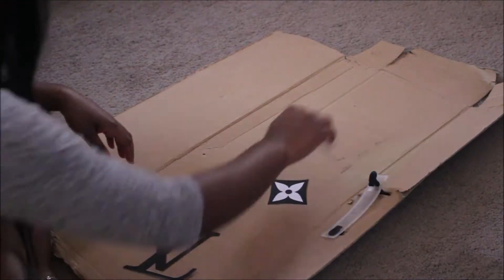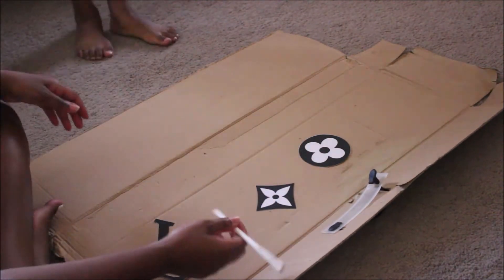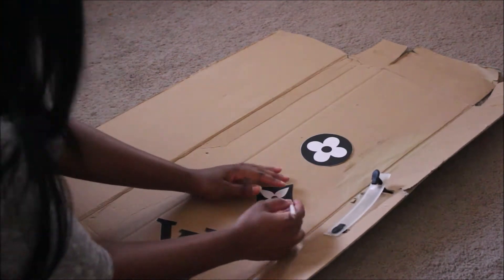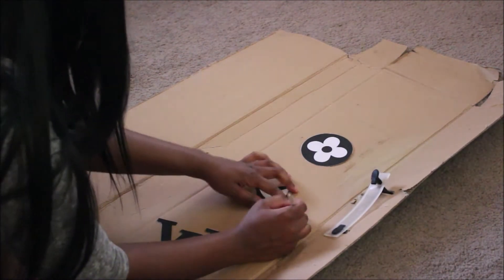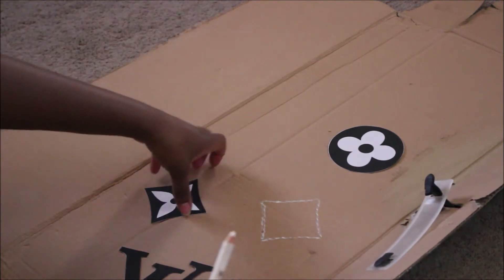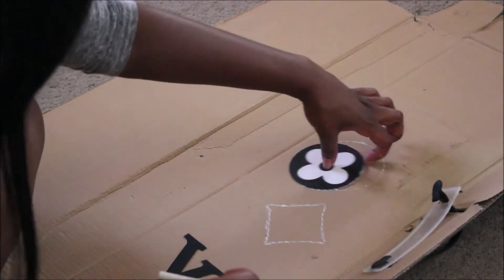This part is optional: you can go ahead and take those designs once you have cut them out, place them on a cardboard, trace them, and cut them out from there. Or of course you can just cut out those designs and place them directly on the jeans.